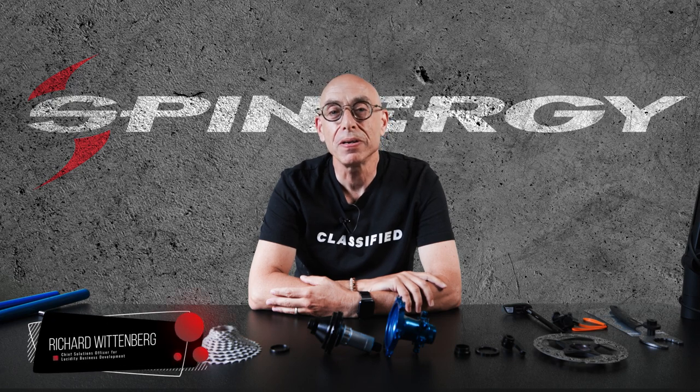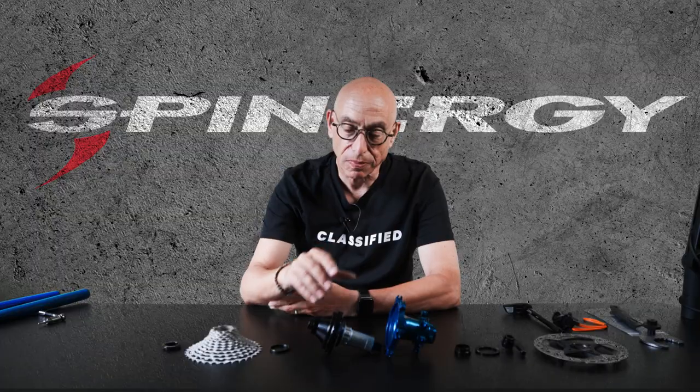Hi, my name is Richard Wittenberg and I'm here today working with Spinergy on helping you understand all the benefits to the Classified internal transmission for your bike.